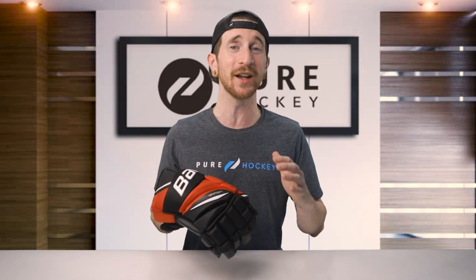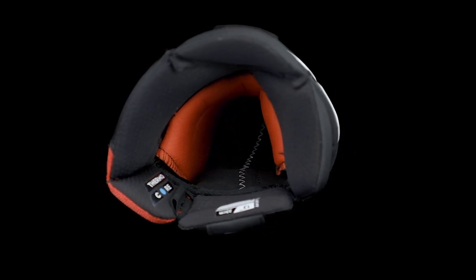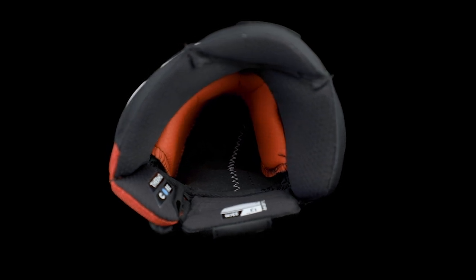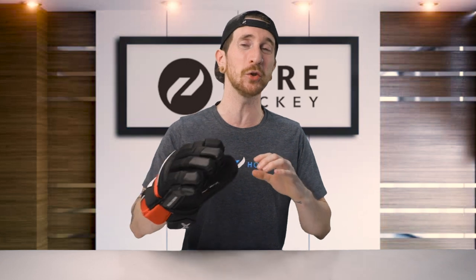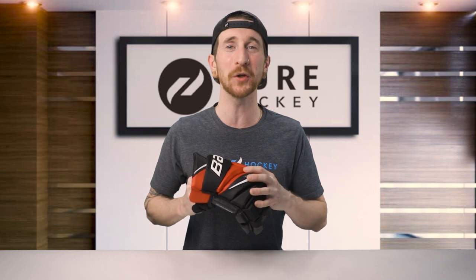Moving on to the liner, Bauer did something a little different this year. Starting with the backhand, you'll find the Thermal Core, which helps manage moisture, sweat, and odor. Down into the fingers is the all-new Hypersense — another huge upgrade over the 1x Light, which doesn't have any sort of special liner in the fingers. This new liner has a buttery-like feel, giving you instant comfort right off the shelf. That wraps up our review of the Bauer 2x Pro hockey glove.